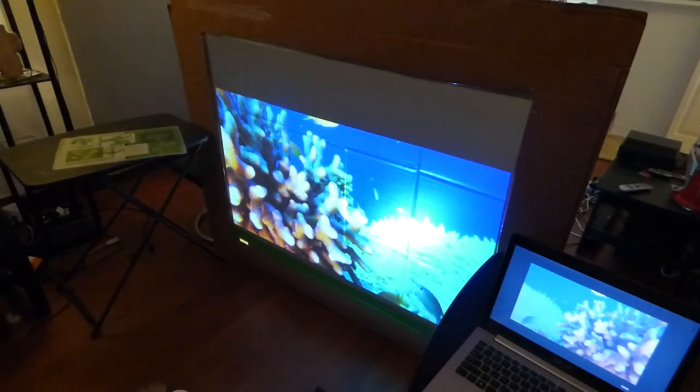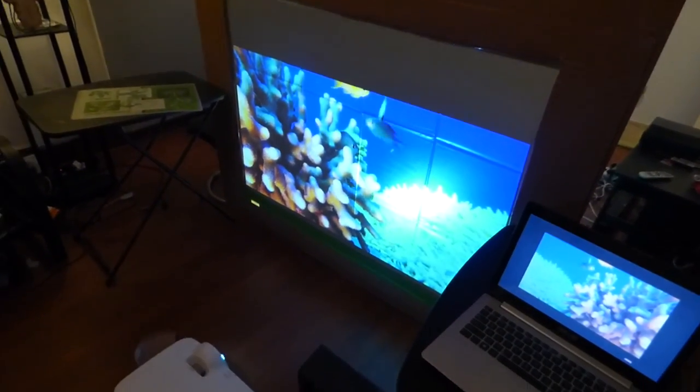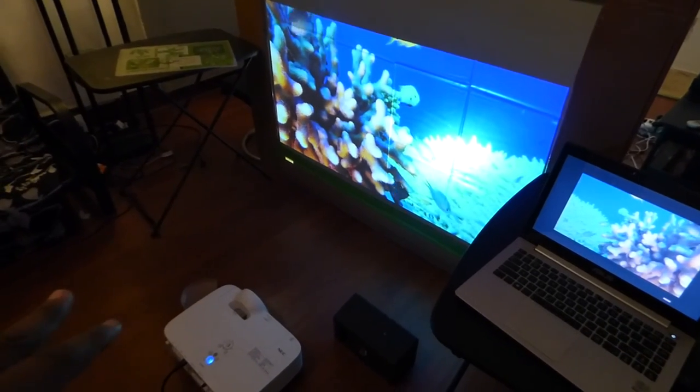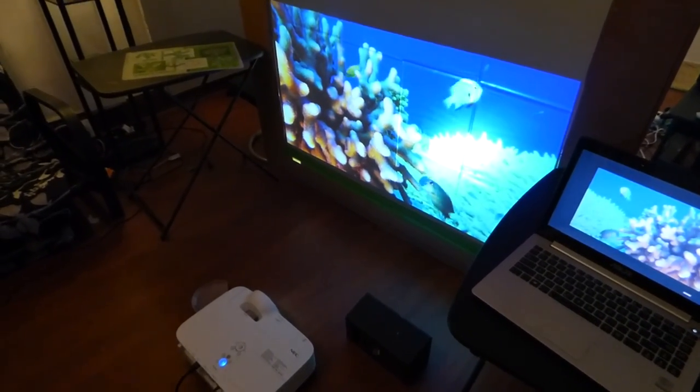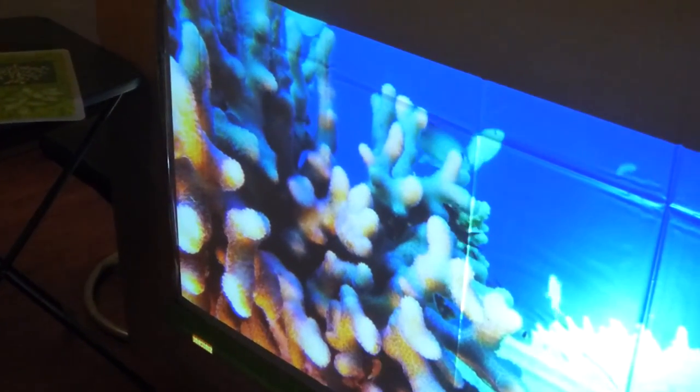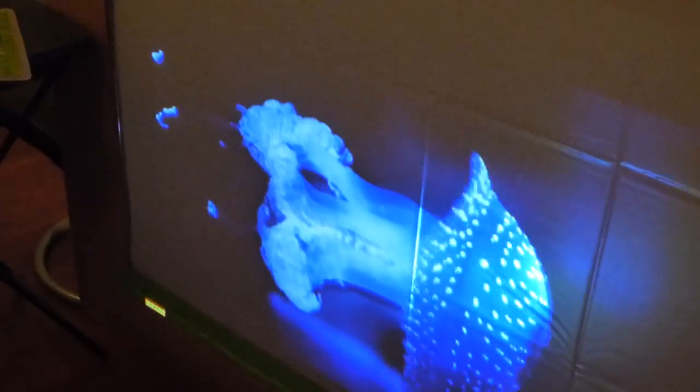What I mean by front and rear: these screens can have the projector sitting this close. This is why you're seeing the glare from the projector — you would normally have it sitting a little farther back. But these screens can be used for both front and rear projection.